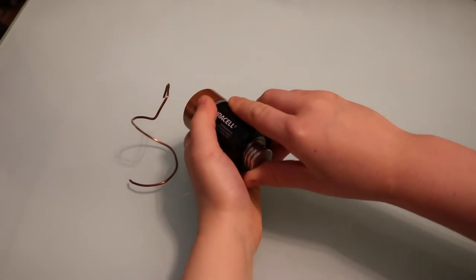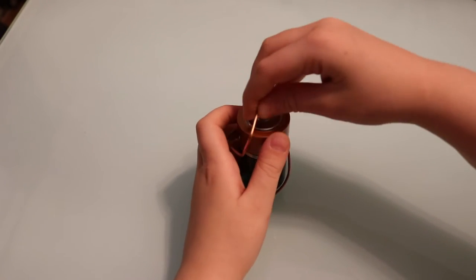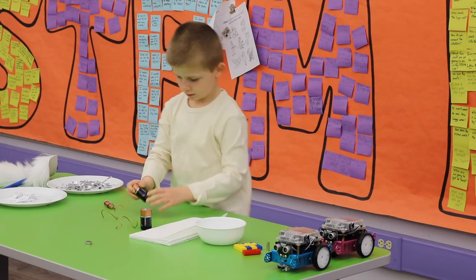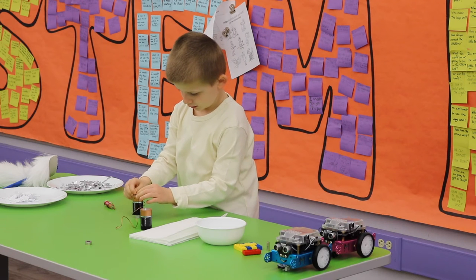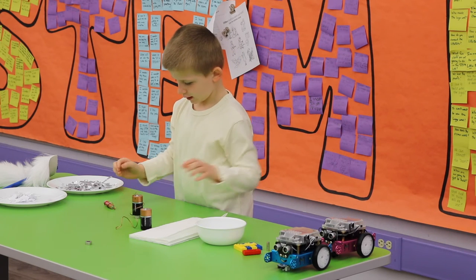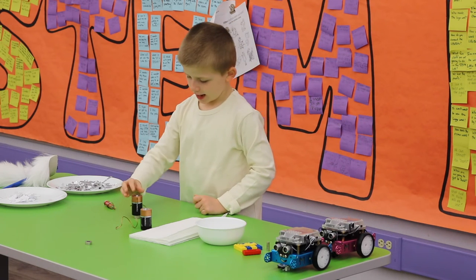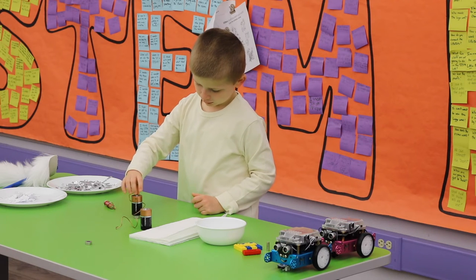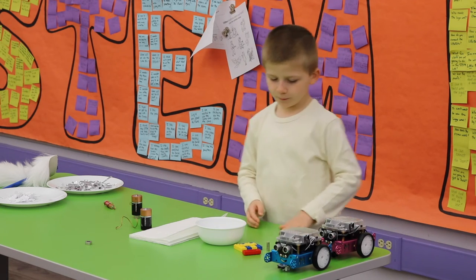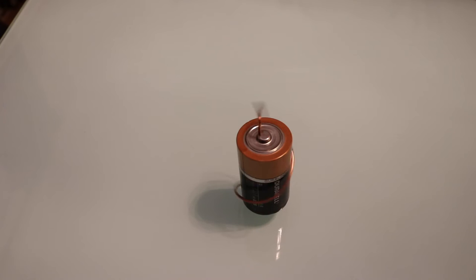What I'm going to do now is take this battery and put this copper coil around it. It's going to stop working when the battery is out. Then we're going to leave that there, and look at these robots to find the motors and the batteries.